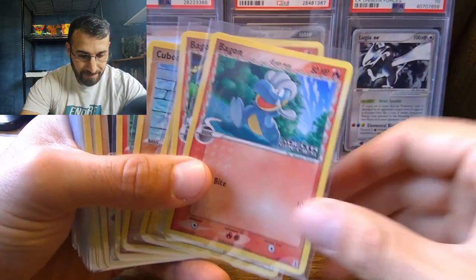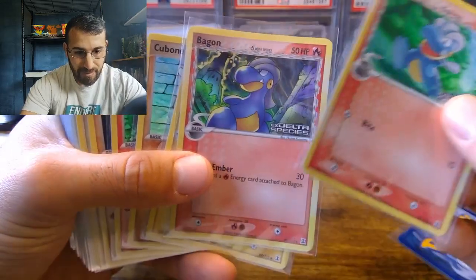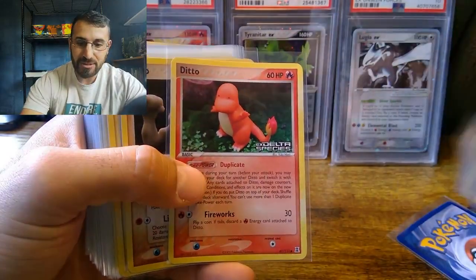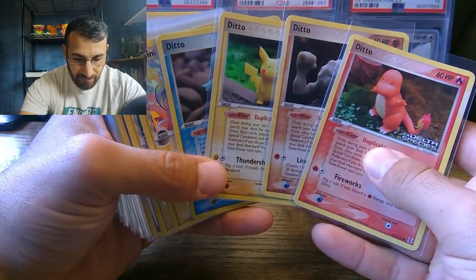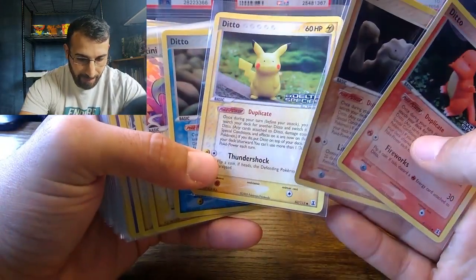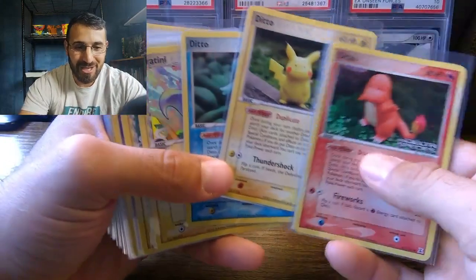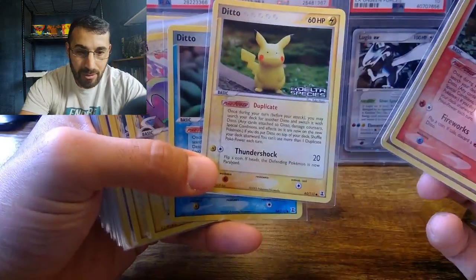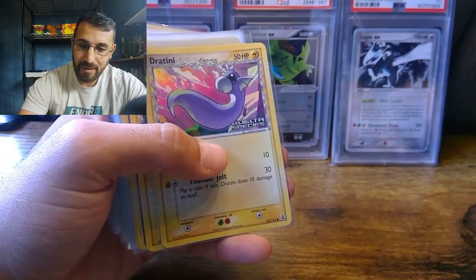Here you've got Volbeat, Bagon - Dragon type but fire in this one - and you can see the Delta Species symbol. Beldim is lightning in this one. Cubone. And here are some of the bigger cards in the set - the Ditto forms of the starters and Geodude. I think I graded this back in the day and sold it for $70. This card in a PSA 10 is like $500. It's a really interesting card. I believe these are clay forms - Yukimori - really popular and quite valuable.